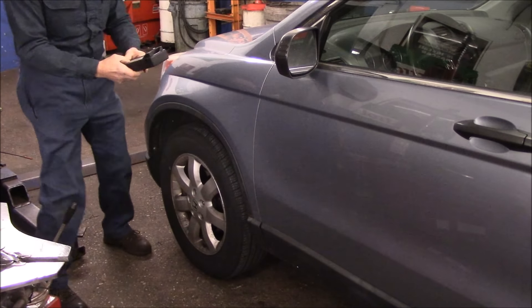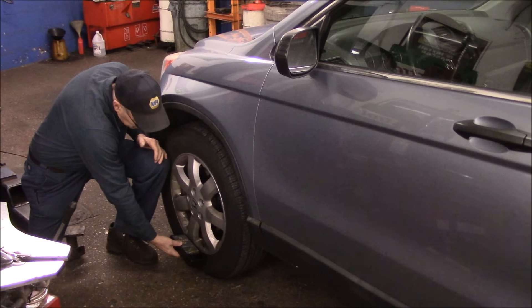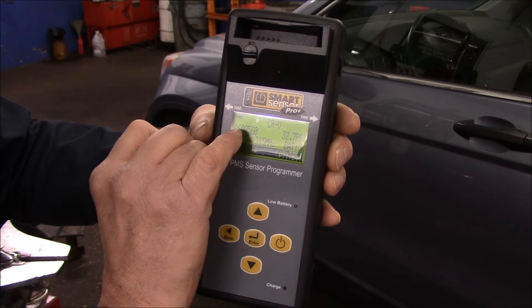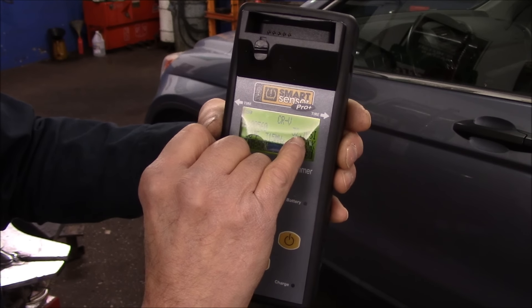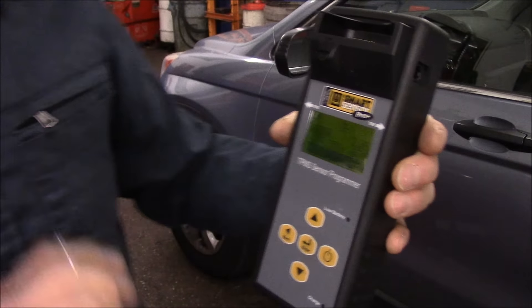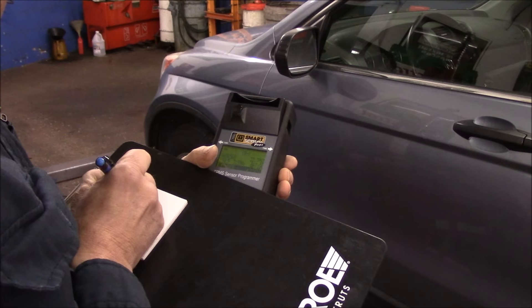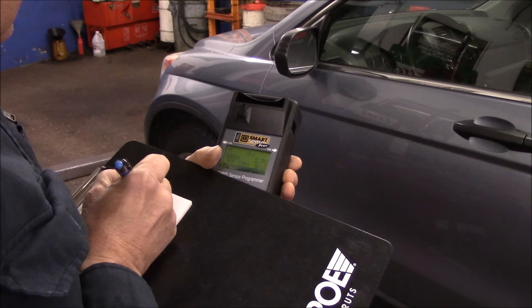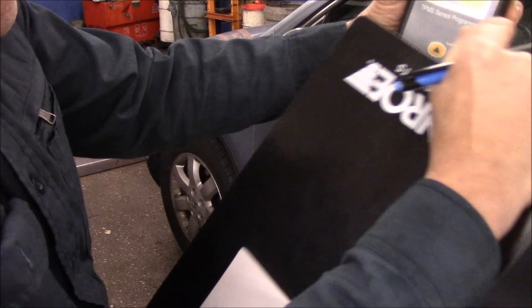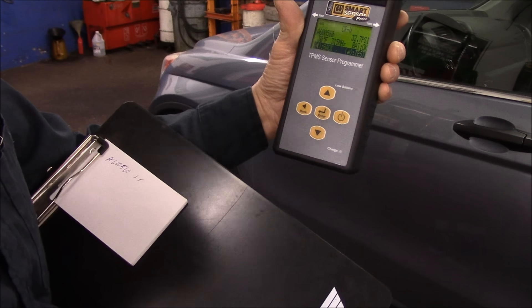What you basically do is hold the machine up against the tire right next to the sensor, press the button, and it comes up showing the sensor ID number, battery status, and tire pressure. We jot this number down — I keep track of all these numbers. I write down the sensor number and mark it as left front. The pressure is 32.7, so we know that's okay. Tire temperature is 30 degrees.